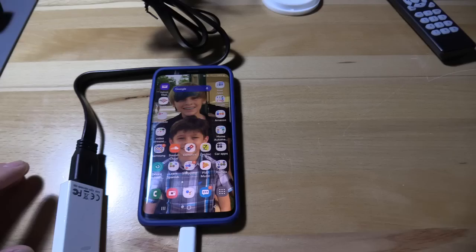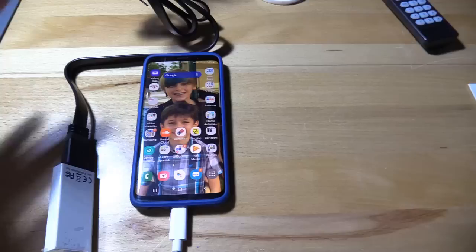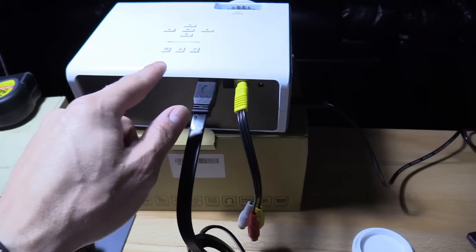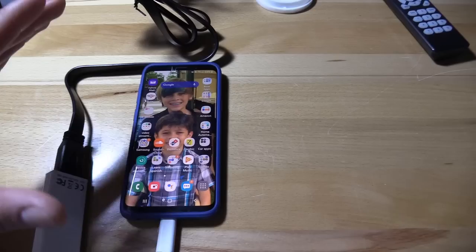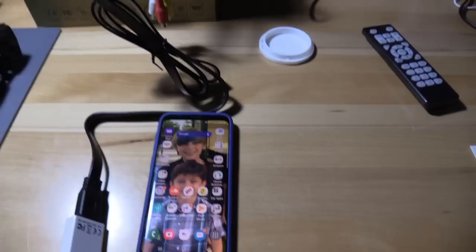My phone is a Samsung S9 — it is MHL compatible with the MHL adapter. This is a Type-C to HDMI. I plugged in the HDMI cable to the projector and then changed the input to HDMI. The projector supports up to 1080p, so it should work fine. My screen's resolution is 1440p, but it goes down to 1080p when you plug this adapter in. Swipe down and you'll see a notification — screen mirroring. Select that and you should see it on the screen. There it is.